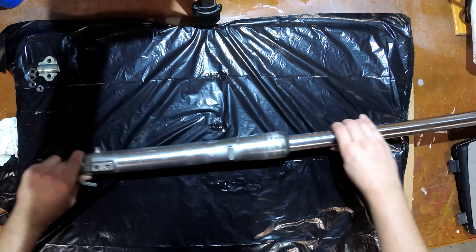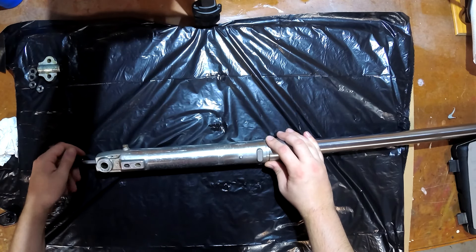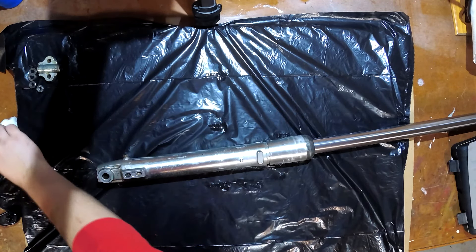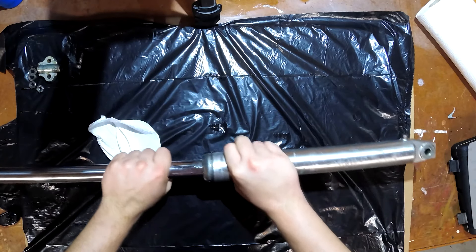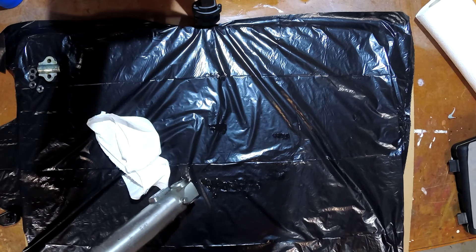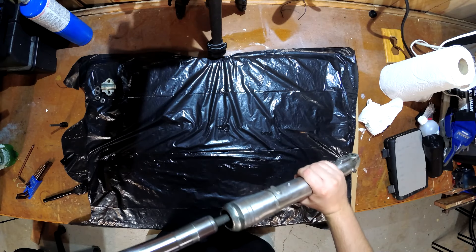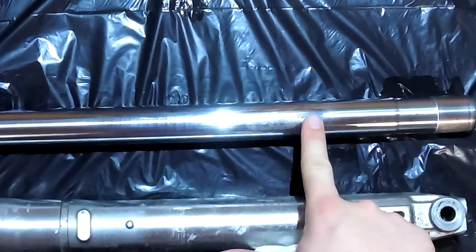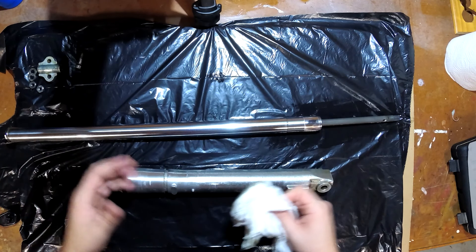Let's finish getting that bolt out of there and get the fork tube out. It's a grimy one. I don't know how this works — the instructions were unclear. Nice, more oil. Let's get that all out of there. How does this tube come out? I'm such a noob. There we go. Jesus. That's scary. Well, clearly there's some damage there. I guess I'm just going to put this aside for now. It's just scary stuff.